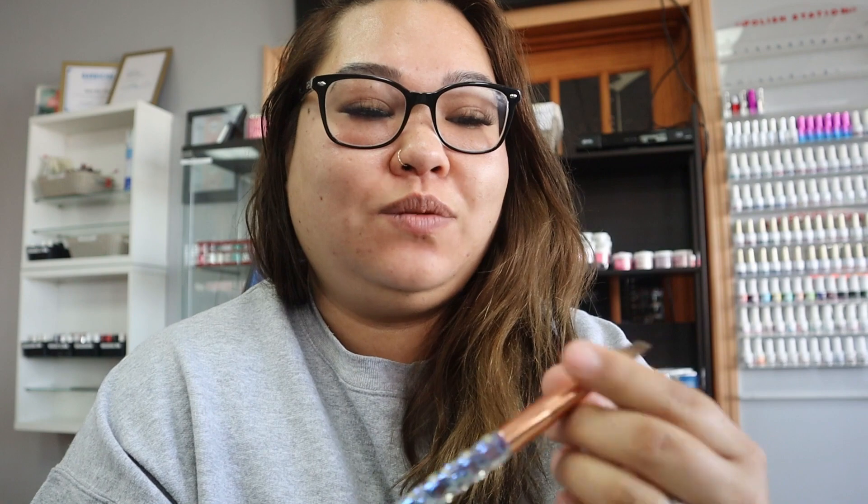Hello you guys, what is up! I'm here at the salon on a Sunday because I'm trying to get this video up for you guys today. I wanted to talk about my Kiera Sky acrylic brush that I got.